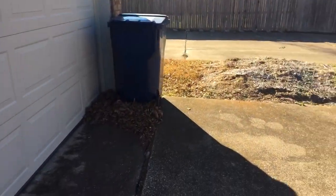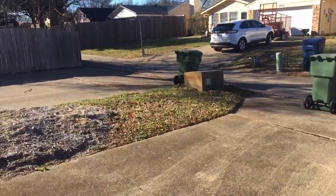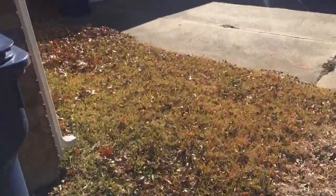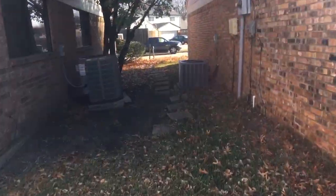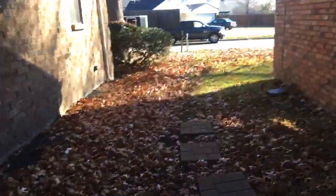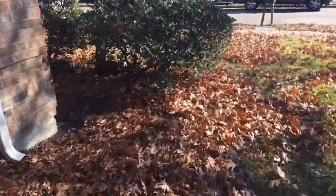We'll just blow that out and mulch it with the 21-inch Toro. We've got to blow everything to the front. The way I'm gonna approach this is blow everything on the side up to the front and do most of the work up here in the front yard.